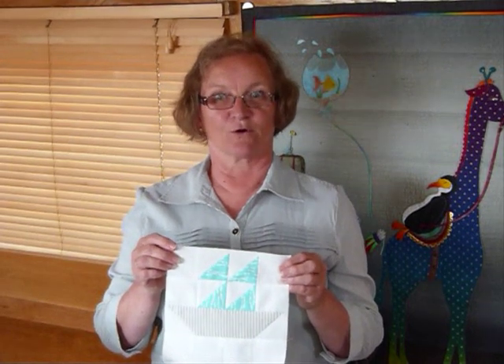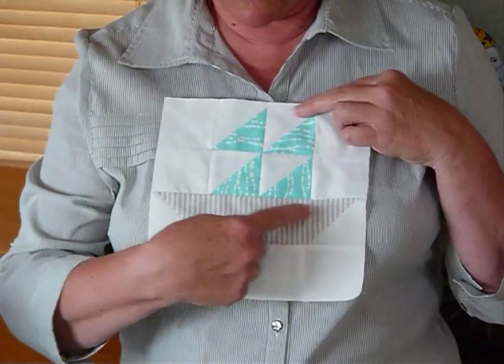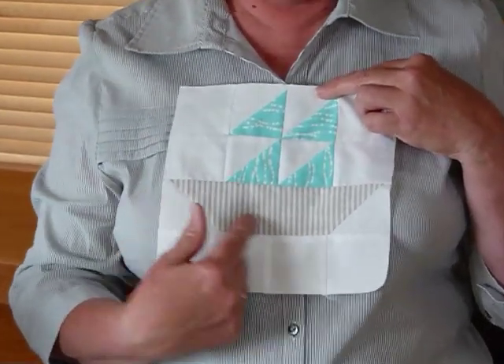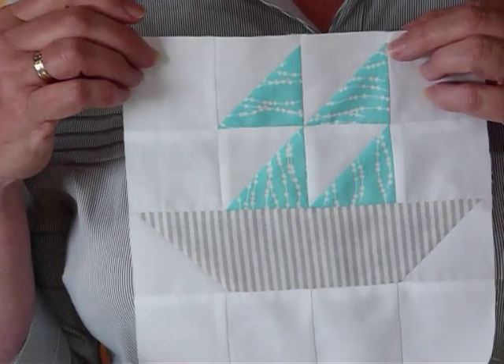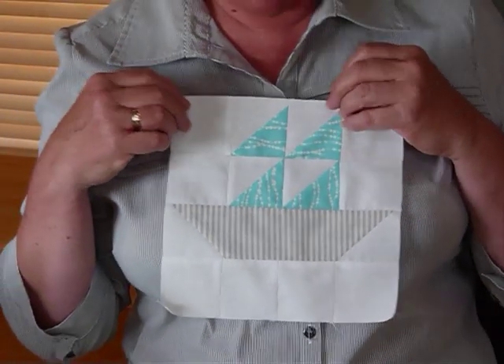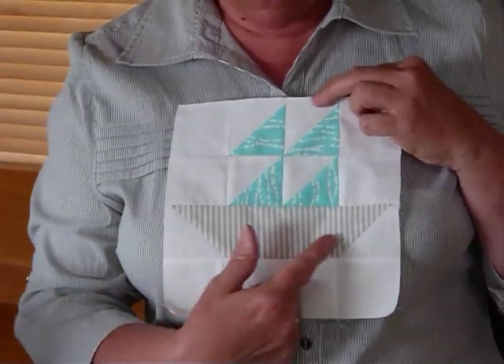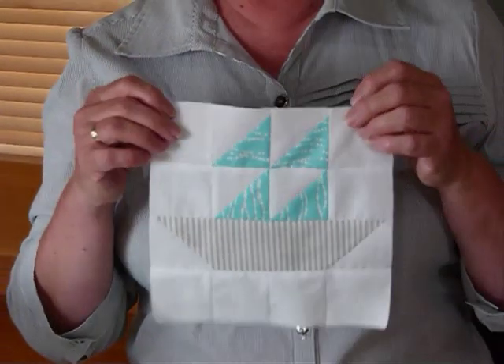Hello. I thought today we'd make a sailboat block. My little sample boat is a little bit pale — I think it's been in the sun a bit long and has faded a touch. It's funny how when I'm in the sun I don't fade, quite the reverse, but my fabrics fade. Anyway, we're going to make this sailboat block today using two and a half inch squares and strips.